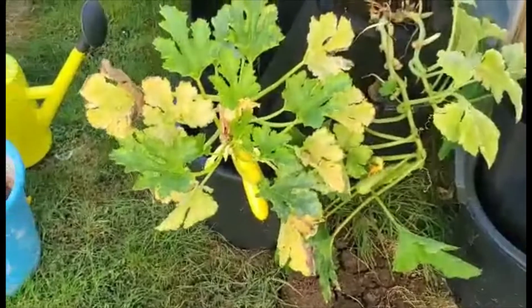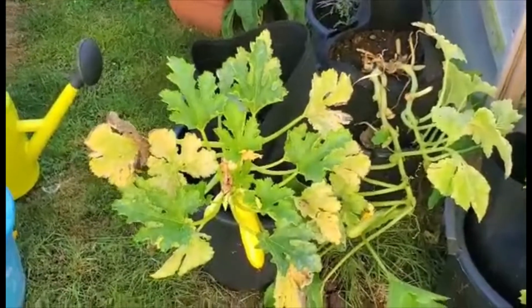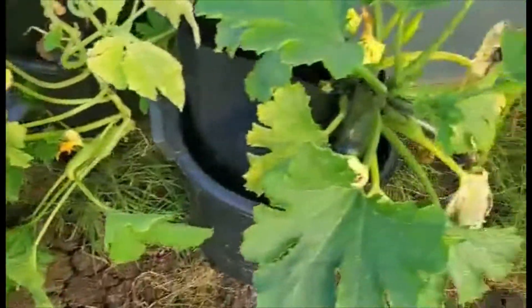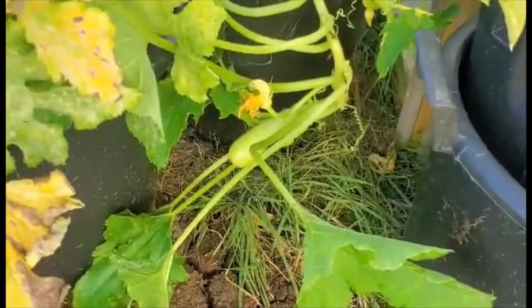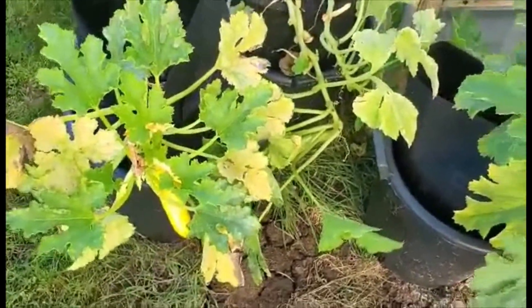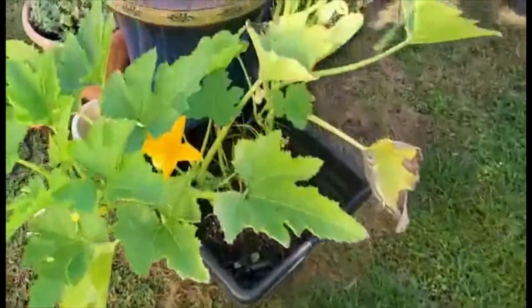Courgettes in potato bag containers that you can buy on one of those famous online shops. This is a yellow courgette and this is a green courgette, which both need picking. And this is a sort of whitey courgette. They all taste the same, but it's nice to have the different varieties of colors. It's another courgette.